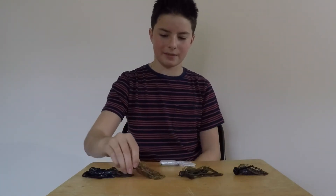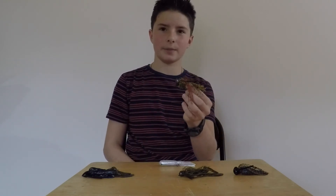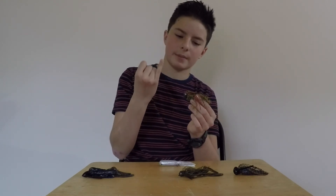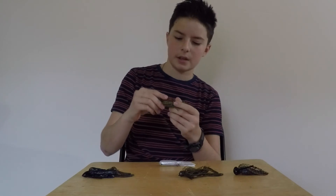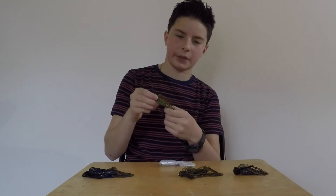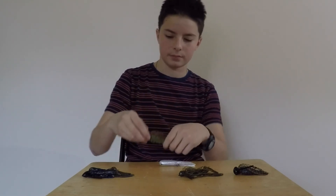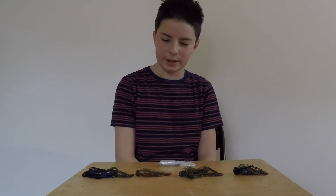Next we have the Buckeye Lures Flat Top Flipping Jig. I've talked about this lure twice in previous videos — the first time in my Mr. Tackle Box unboxing and reveal, and the second time in my favorite open water winter baits video. I'll leave links to both in the cards. This one is in watermelon red and costs $3.39. These prices aren't always exact but they're pretty close.